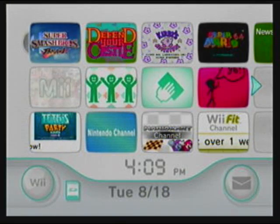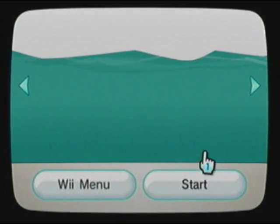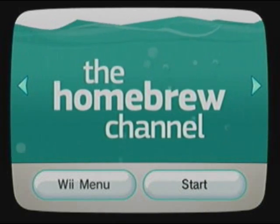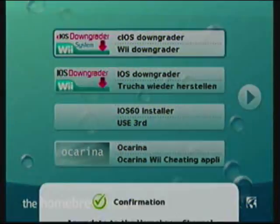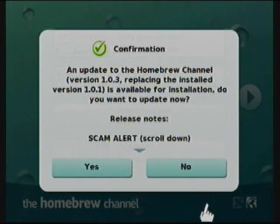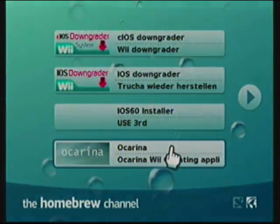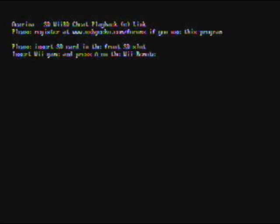Alright, I'm on my Wii now. You gotta go to the Homebrew Channel after you put your SD card in your Wii. Come into the Homebrew Channel. It's a long loading screen kind of. Hacks will make loading screens longer in the game. Select Ocarina. I don't like the updates so I just don't do it. You select the Ocarina app, then just hit A here.